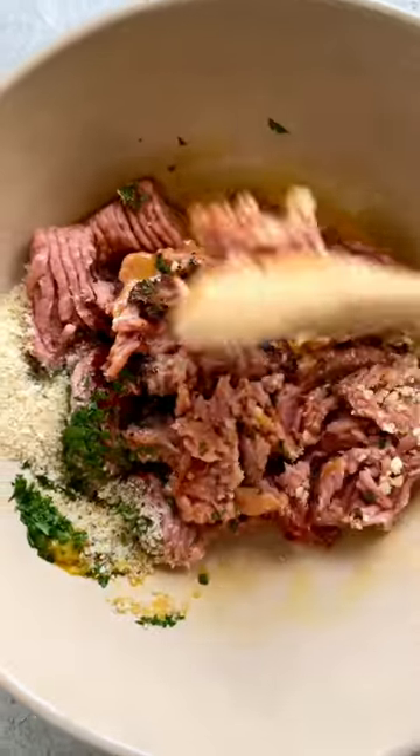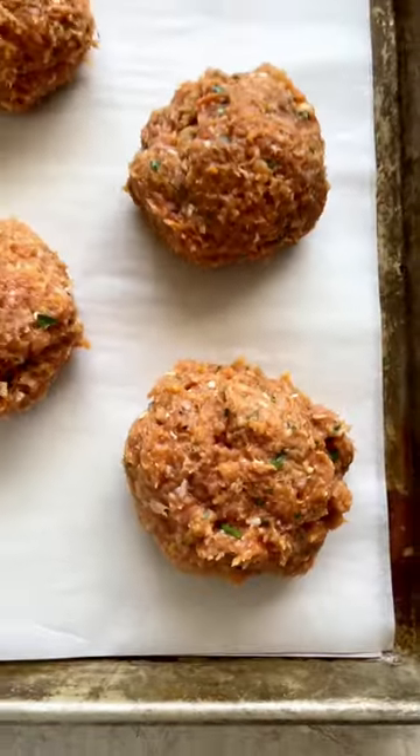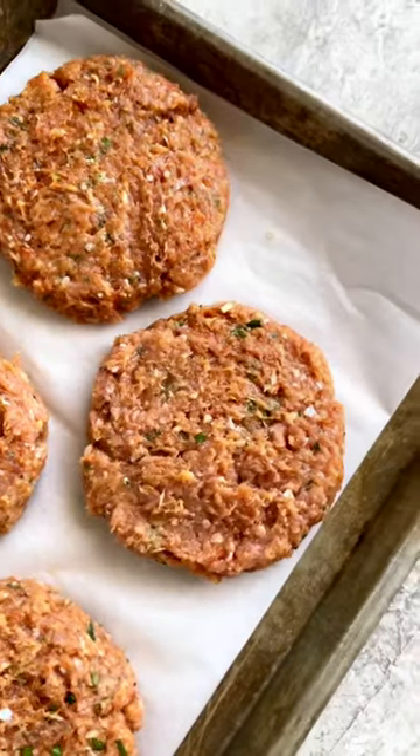Gently mix together. Form into four even-sized rounds. Press each patty down to about half inch thick by four inches wide.